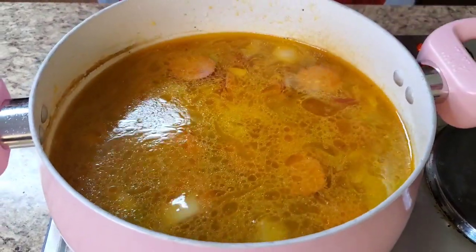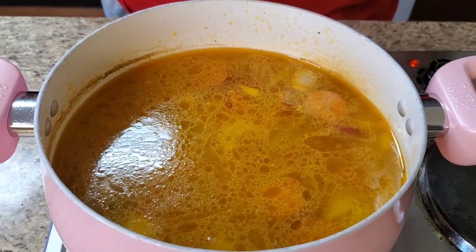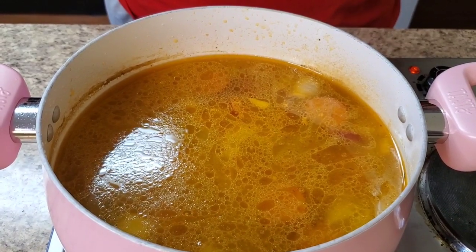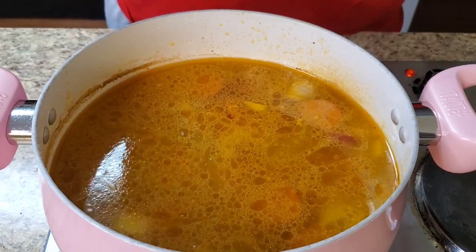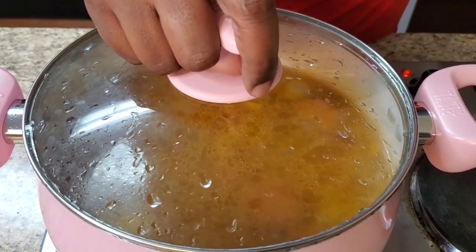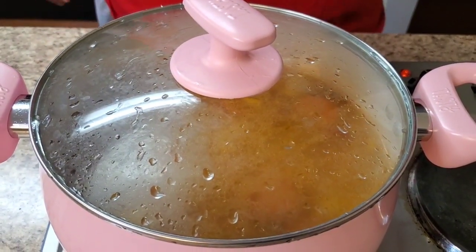I'm gonna go ahead and let this simmer for about 20 more minutes until the rice gets done. I'll put the top on here and let that cook for a little bit, and I'll be right back.